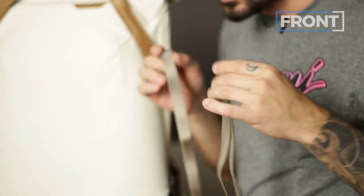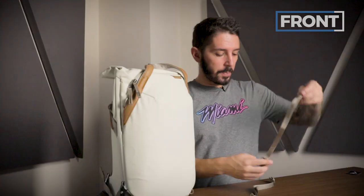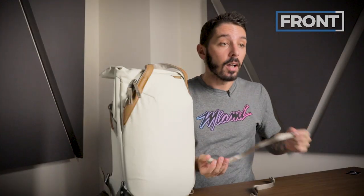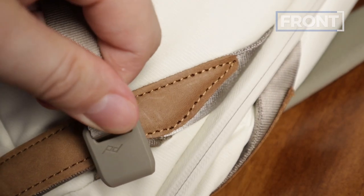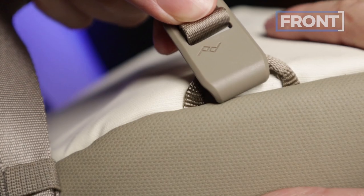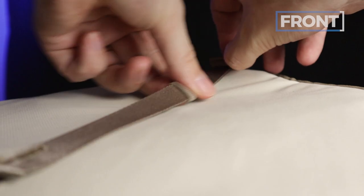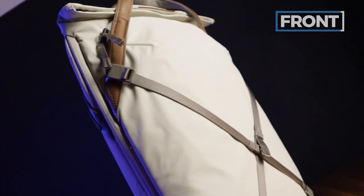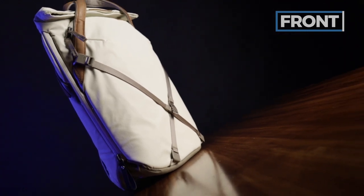These lash points are for the carry straps, which come included with the Peak Design Everyday Tote. They give you the option to carry things externally on the pack. So if you want to carry something on the outside, you simply grab the strap, pop it into place — you've got to wait till you hear the pop — and kaboom! Whether you have a jacket, yoga mat, tripod, or bike helmet, you can use these straps to carry items externally on the tote pack.